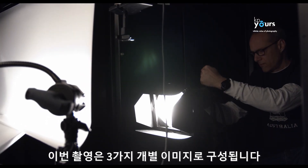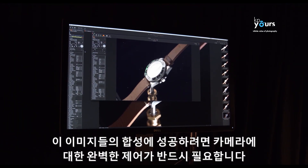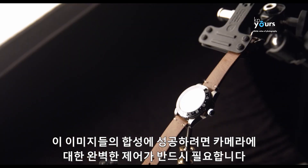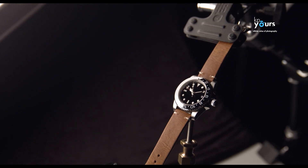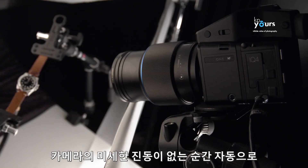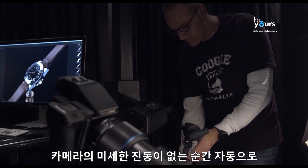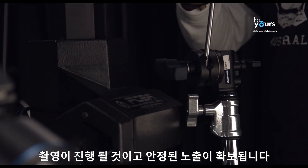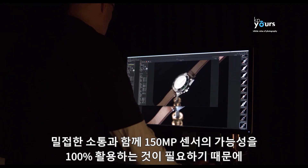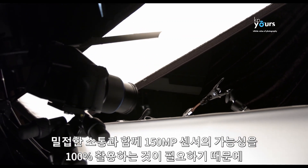This shoot will comprise three individual captures — two for the watch face and one for the crown — so locking down the camera is crucial to the success of assembling the images in the final editing stage. Before initiating the first capture sequence, we activate the vibration delay in the XF, set to five seconds. The camera will automatically trigger the exposure once micro vibrations have settled, securing a steady exposure — essential when working very close to the subject to utilize the full potential of the 150-megapixel sensor.